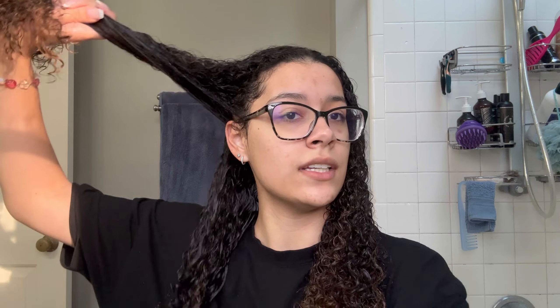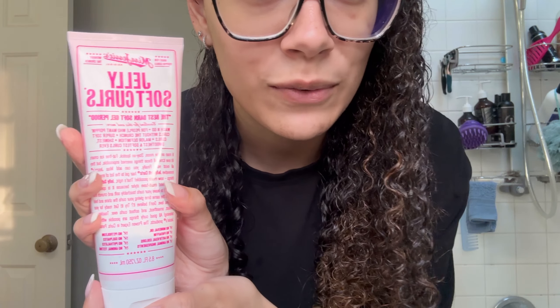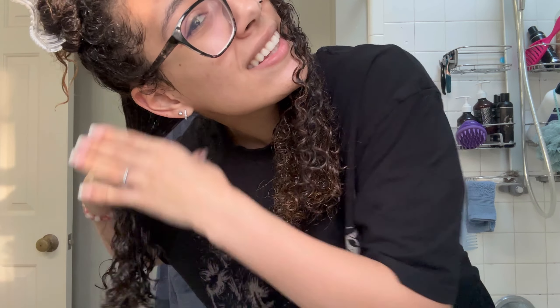Now I'm going to use my Denman brush, section off my hair, and run the brush through each section to help define the curls. I have two clips — you can use whatever you want to section off your hair, but I like clips because they're quick. After brushing each section, I'm going to take this Jelly Soft Curls gel and run it through the curls, making sure I really get it at the roots because my roots always tend to stay frizzy.